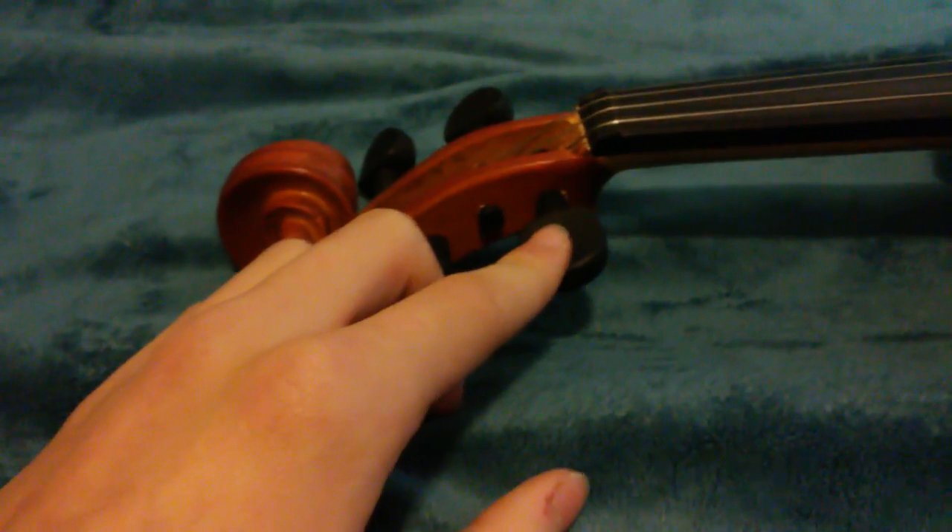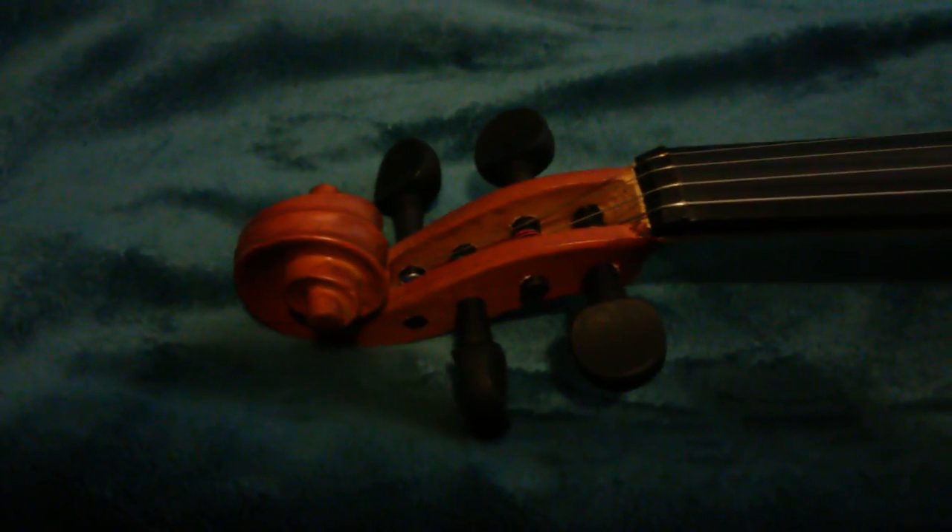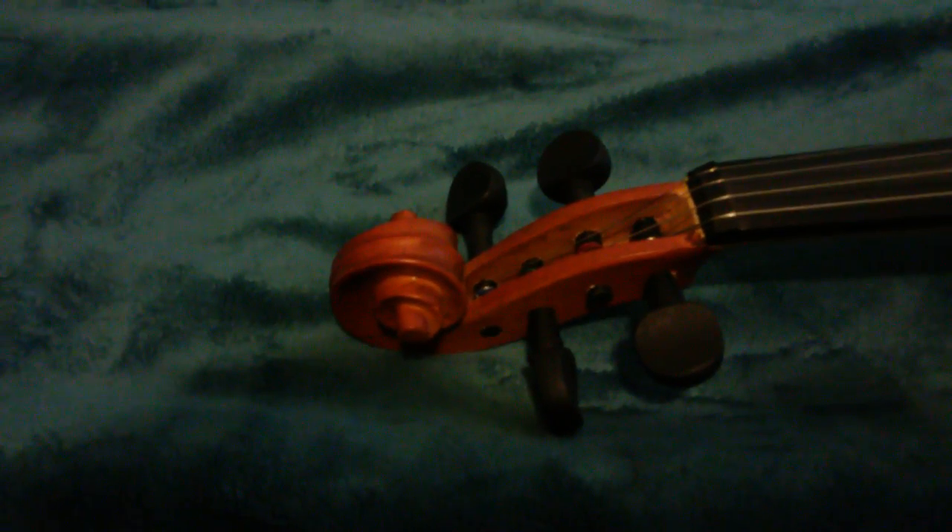These are the pegs. They're nothing fancy like a guitar has — it's just a piece of, usually ebony wood, because it's black. Strings are wrapped around them. There are four strings, four pegs. Pegs are for tuning, and they're just punched all the way through. As you can see right here, that's a good example of this peg — it goes all the way through to the other side. That's about as much as I can cover for this part.